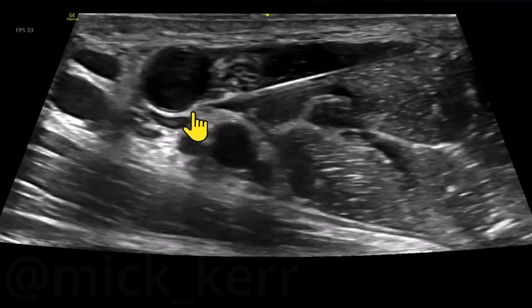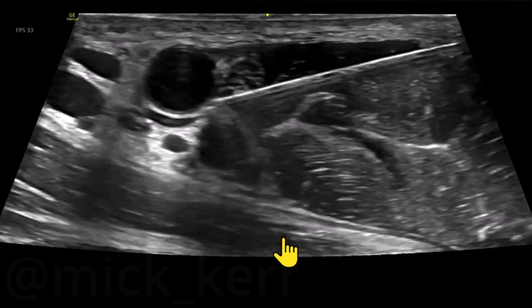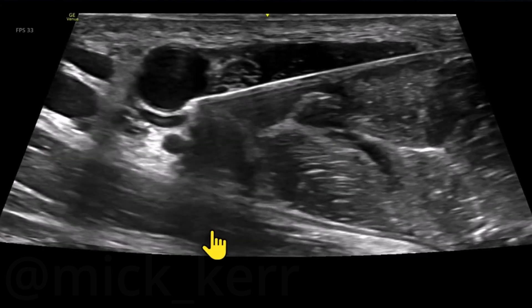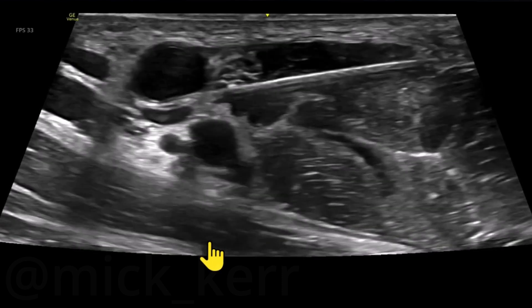Gentle, gentle — and we can see some tenting, some rolling, that's okay. A little bit of gentle pressure and we'll get a release in a second. Tiny release there, so we'll test together with some local, and a little pop.